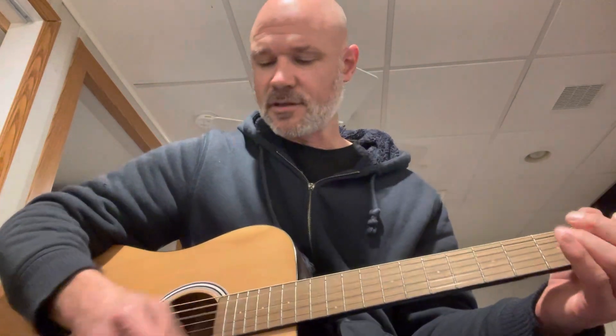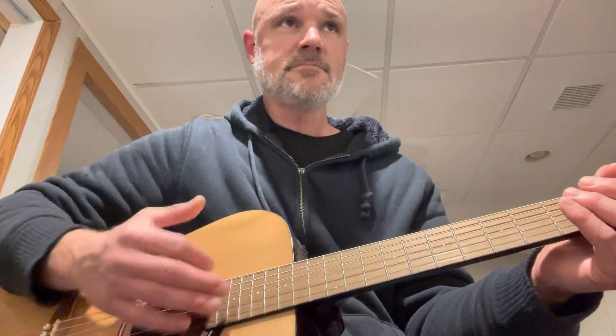And it's just real easy pop strumming — or nylon strumming: down, down, down, down, up, up, down, up.